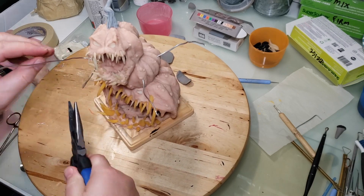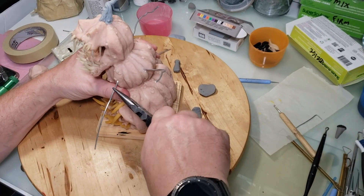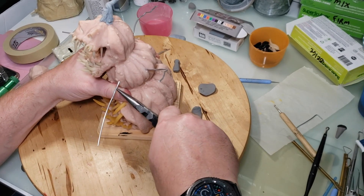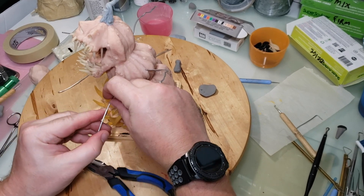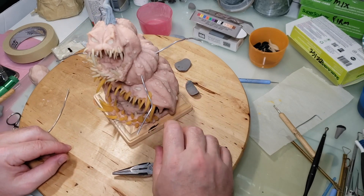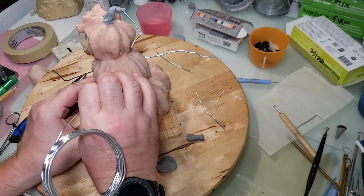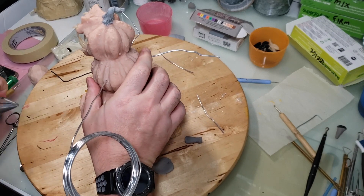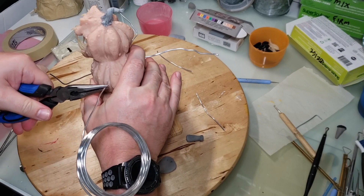This is after the first bake — he's already been baked and I'm measuring out how I want the arms to be. I had pre-poked some holes in there where I want them. Right now I'm measuring how long I want them and the positioning, then adding some wire and cutting and bending it to where I think it should be.